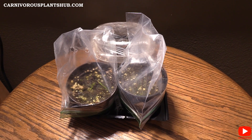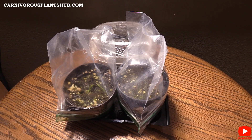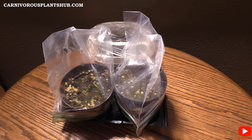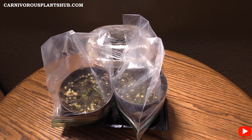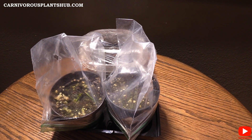Hey guys, welcome to Carnivorous Plants Hub. Today I'm bringing you another update on my Venus Flytrap Flowerstock propagation.